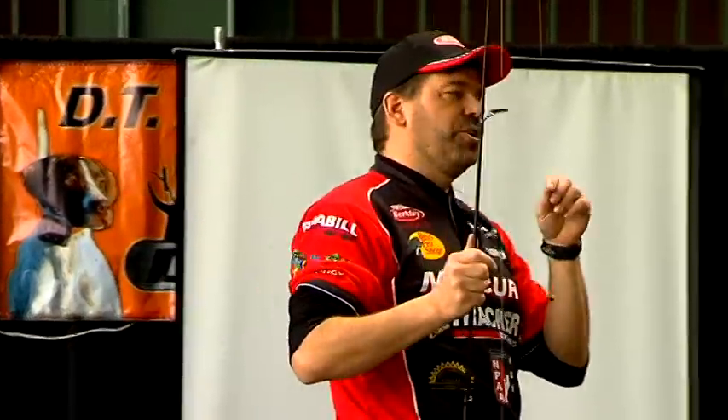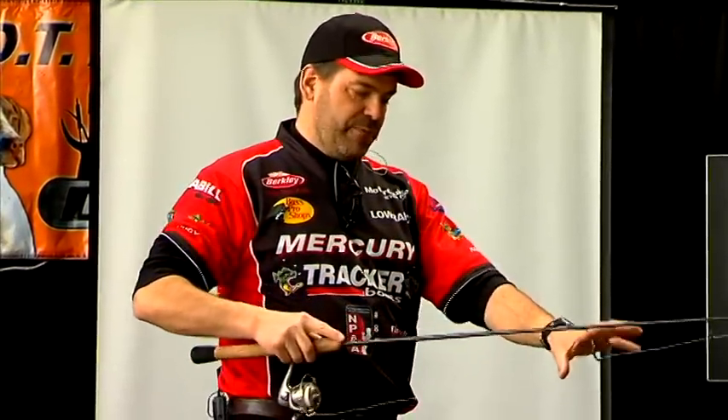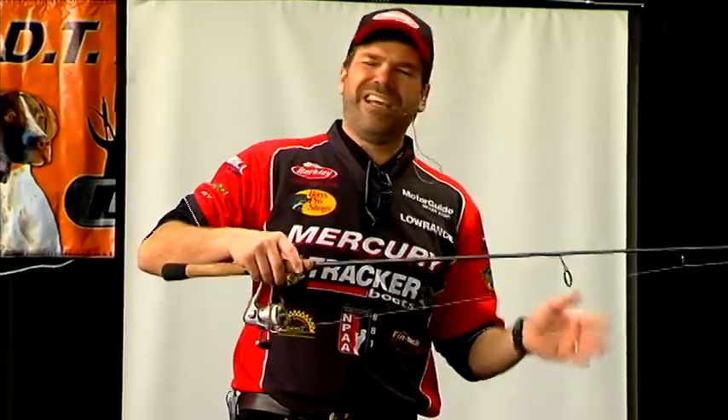A thing that walleyes will do a lot of times is they will actually suck baits off the bottom. When you jig down and that jig is just sitting on the bottom, they'll suck it right off and when you pick up, it feels like a weight or a mushiness. Many people think when they feel that weight or mushiness that they're in a snag. Typically in river fishing, if you're doing it right, it's not a snag — it's a walleye. And if you play around with it and think maybe it's a snag, jiggle it or test it, all that's going to do is make that walleye open his mouth and you'll pull it out thinking you got lucky getting out of a snag.